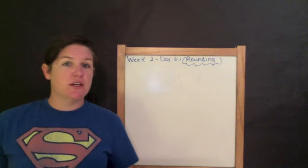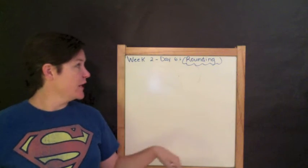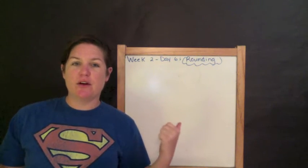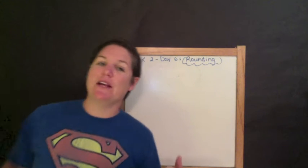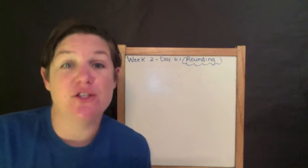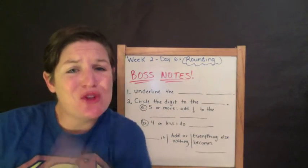Teachers, you can download it; parents, anybody can download it. I'll show you how to do it. But we're working on rounding today. This is day six on the video. Day seven, eight, nine, and ten will be in your workbook. So without further ado, let me teach you boss notes.